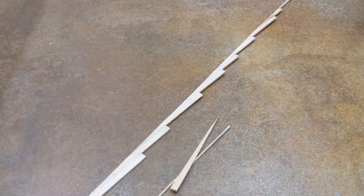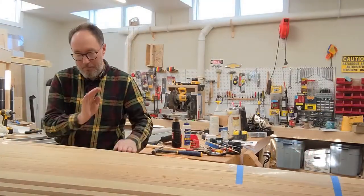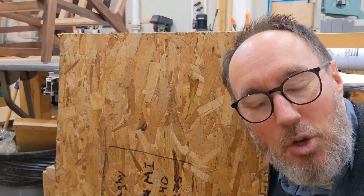On today's episode, we confirm that gravity still works. I cut a perfectly good boat in half. And we determine if it has good acoustics. I am so excited.